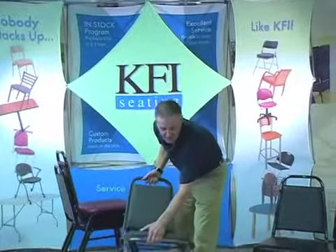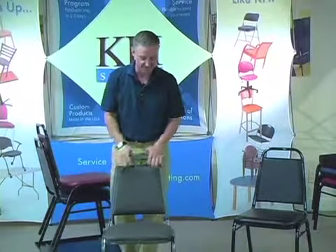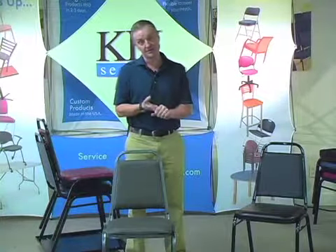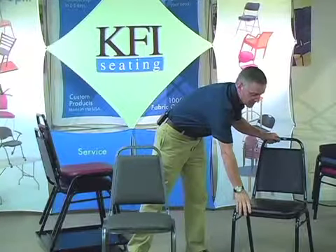Welcome to another instructional video from KFI Seating. Today we're going to talk about the 810 stack chair. If you're on a budget and need a stack chair quickly at a great value, and you're tired of only finding black on black, we have a solution for you.